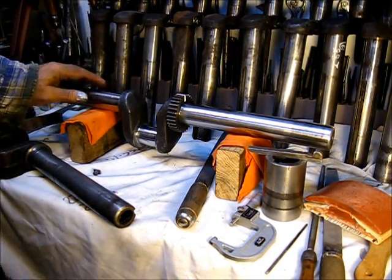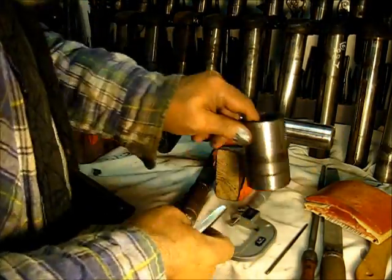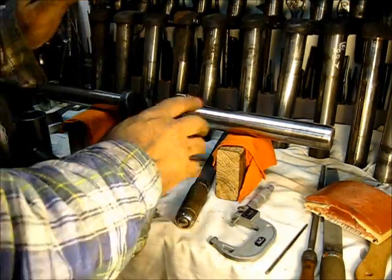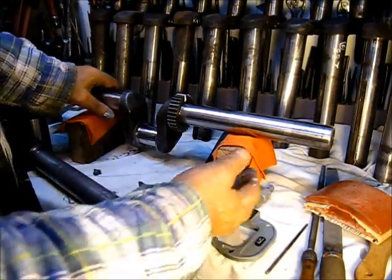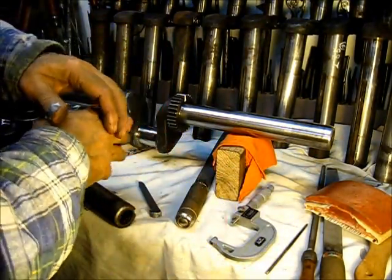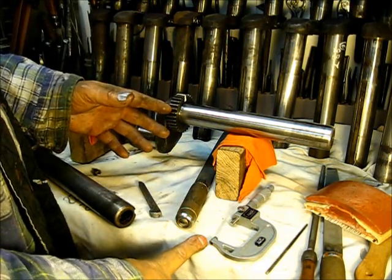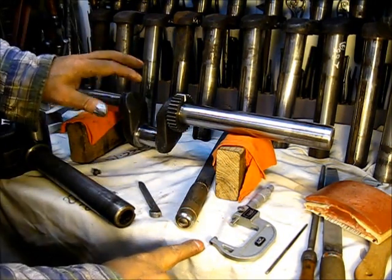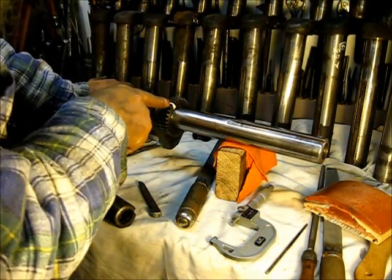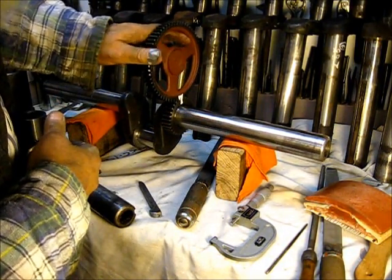This is the crankshaft we're going to use in the baling engine. I'm putting together a whole bunch of these M engines and taking these little side trips to explain what I'm doing. I do have that tooth marked — it's the one with the keyway — and when I put that on, I'll just line it up right there and it'll be timed.